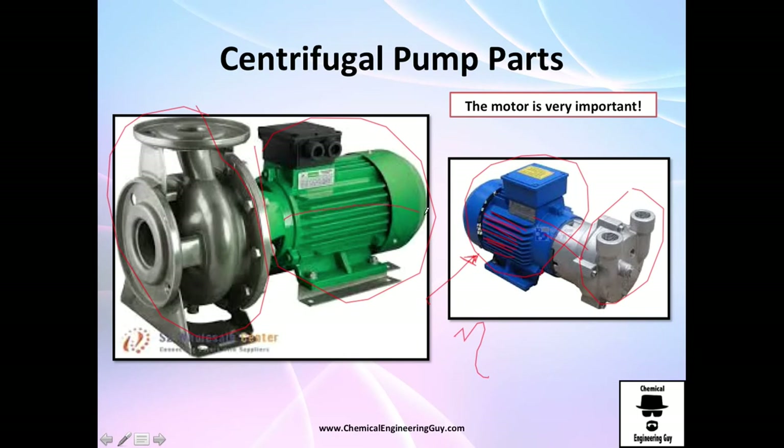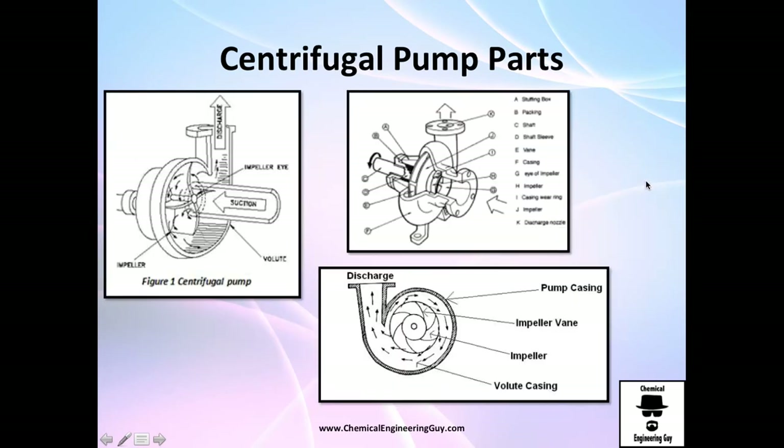The cooling fins allow air to pass through and take away the heat. You can see the suction line and the discharge line. In this case it's a bit more detailed — the suction line goes through here, eventually through the eye, and the discharge line exits here. Recall: discharge is here and the inlet is here. The pump casing is everything outside the impeller, and the suction goes directly to the impeller.